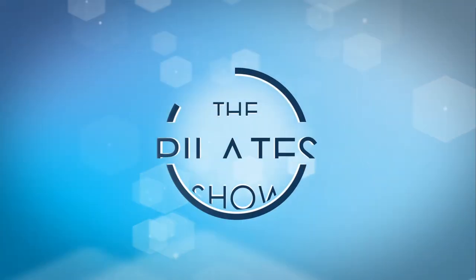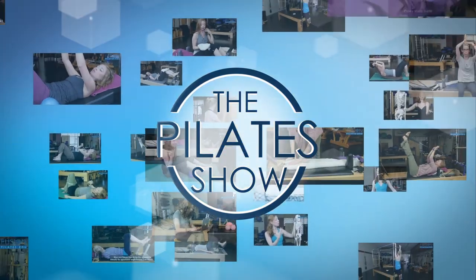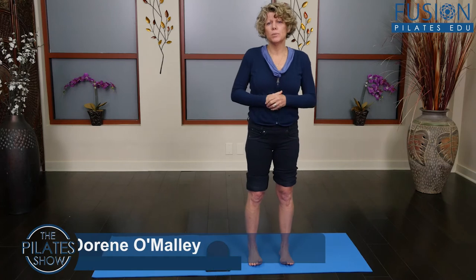Welcome to the Pilates Show, where we explore Pilates tips and techniques to help deepen the skill level of the movement educator while having fun. This is Doreen over at Fusion Pilates in Asheville.